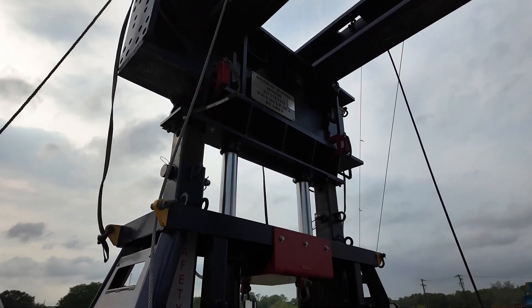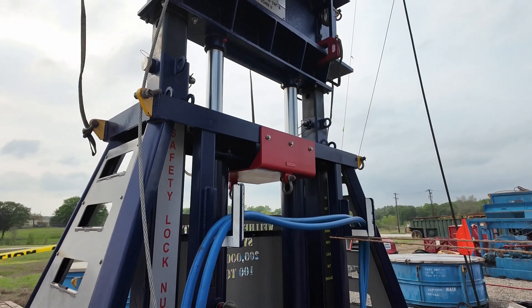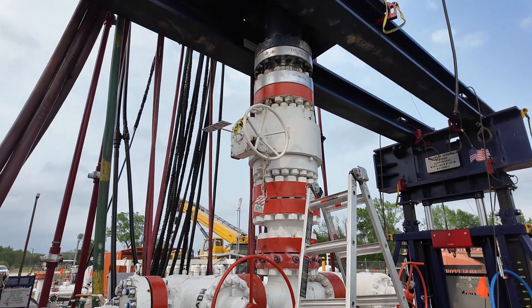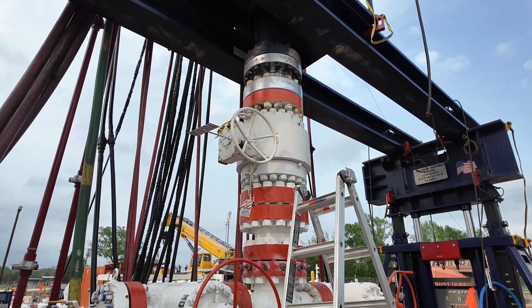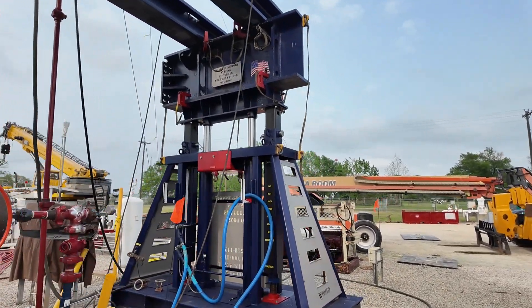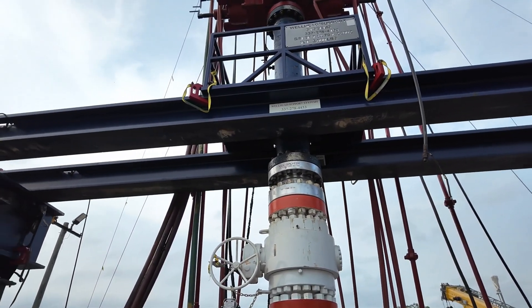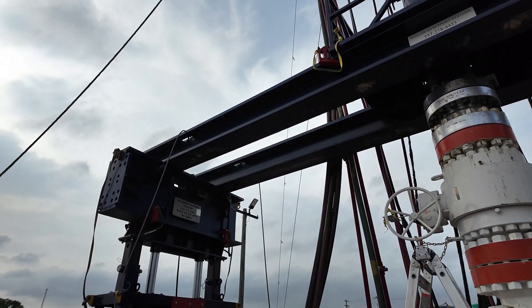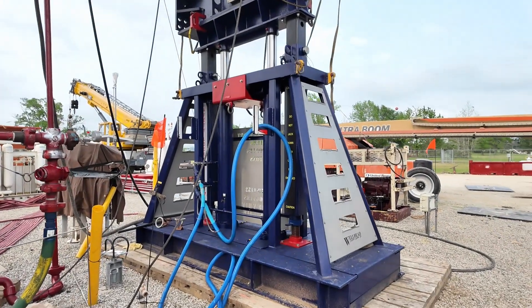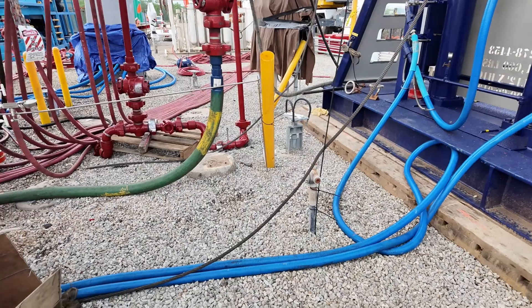We start out with 40,000 pounds and we always go 20,000 over to start with to get that uplift. We put 20,000 on the uplift on the well itself — and that 20,000 still wouldn't lift this wellhead up off the ground. So you put a preload of 20,000 pounds extra on top of it. The way it's engineered is that anything stacked on top of that uplift will be directed down to us, thus keeping the weight off the wellhead. This is all hydraulic driven — everything's hydraulic driven.